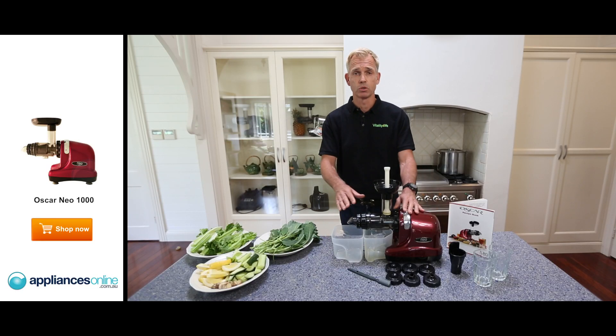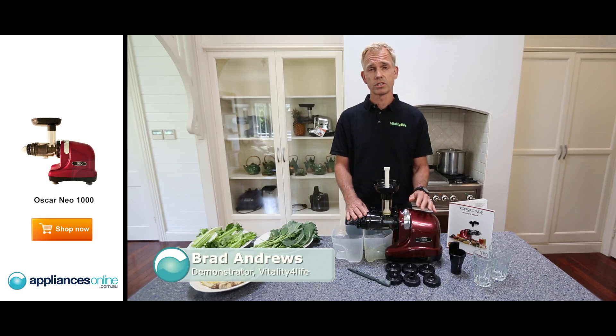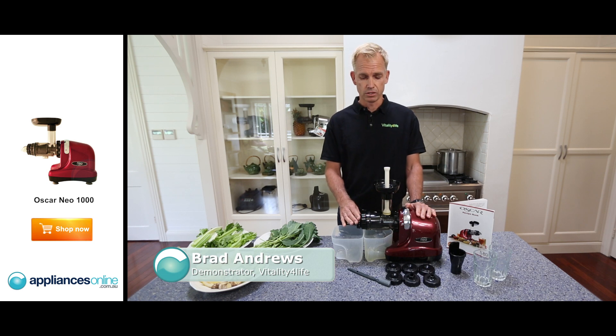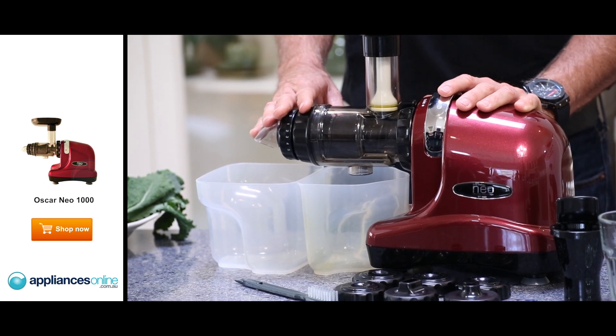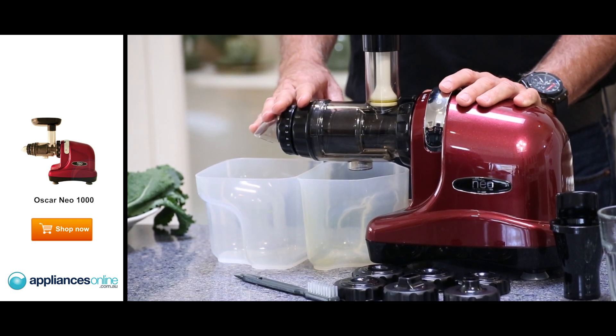Welcome today to Vitality for Life's newest cold-pressed juicer, the Oscar Neo 1000. It's the world's most advanced single-geared cold-pressed juicer. Not only is it a cold-pressed juicer, but it becomes a complete raw food kitchen.